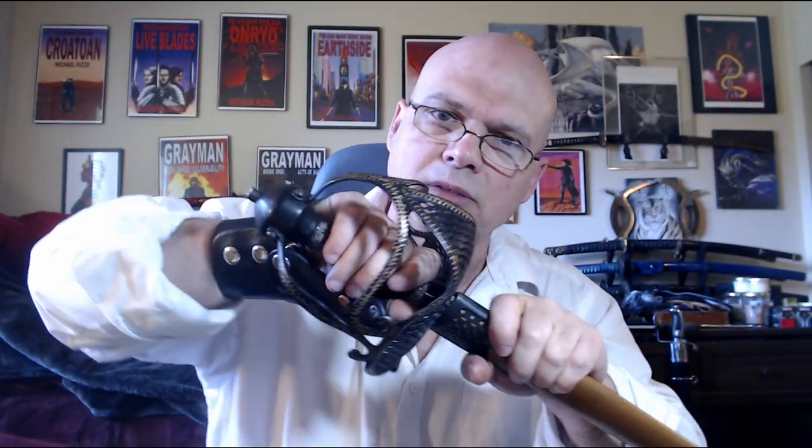Also speaking of feel, the pommel on this one instead of being perfectly round is concave — with the rounded bars — and that just combines to create a space where the edge of my hand sinks in there and just feels right.